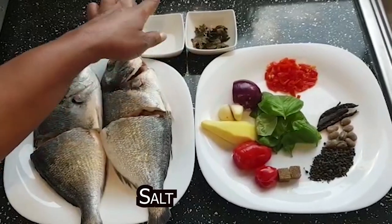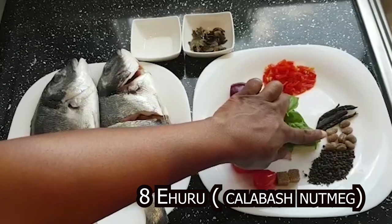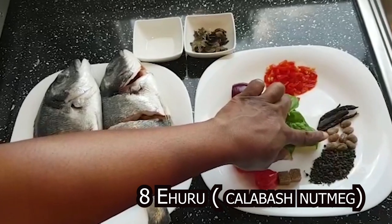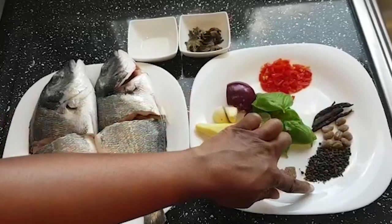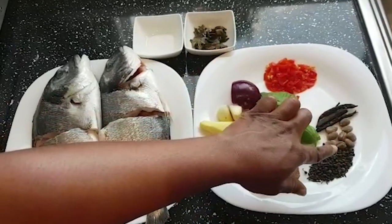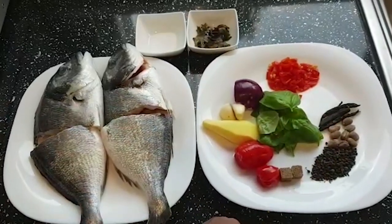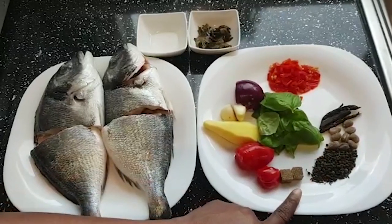I have salt, and here I have my ehuru seeds — about eight of them, also called calabash nutmeg. I have the seeded uda, and a tablespoon full of uziza seeds. These three are the main ingredients of any pepper soup. To add that authentic pepper soup flavor you need these three, otherwise you'll just be cooking water soup.